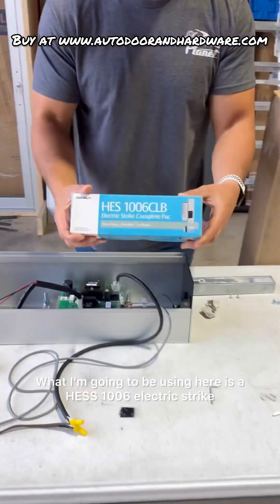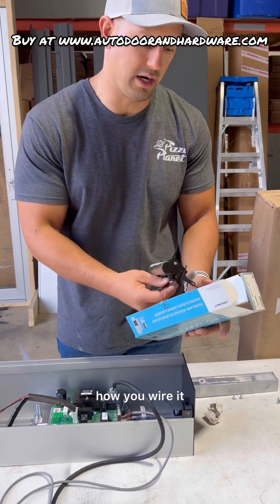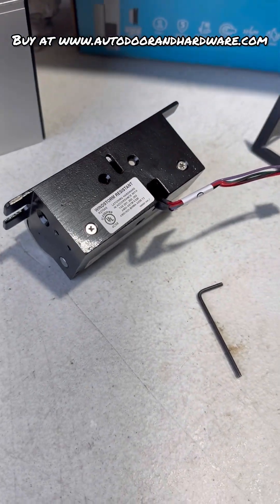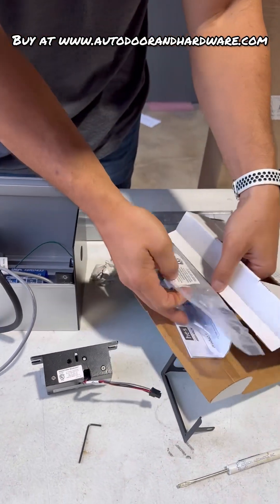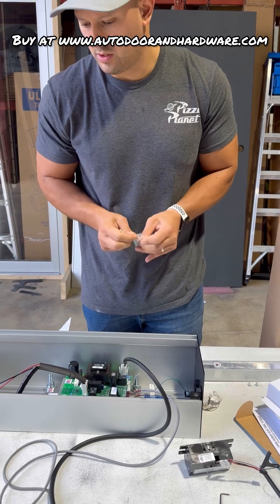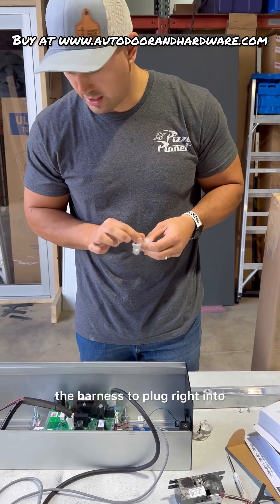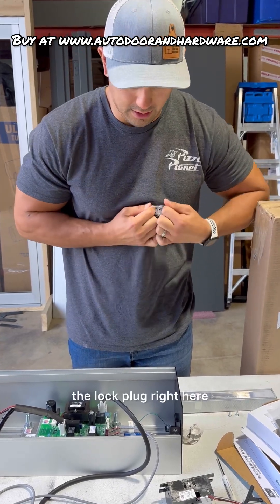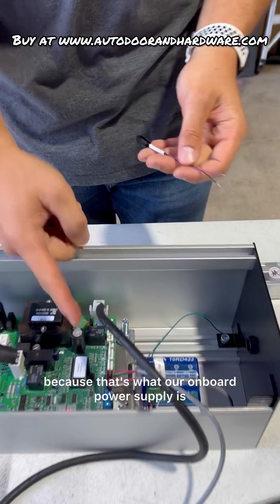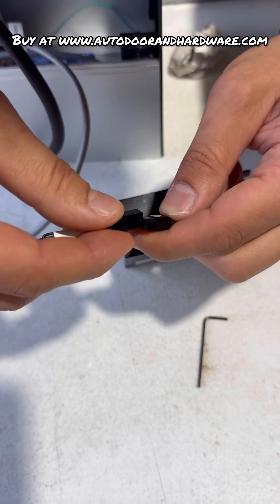What I'm going to be using here is a Hess 1006 electric strike. Obviously I'm not going to be installing this on a door — I'm just going to show you exactly how you wire it. We're going to use the harness to plug right into the lock plug. We're going to use the 24 volt DC, because that's what our onboard power supply is.